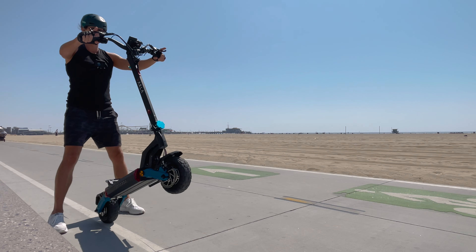Varla sent me this electric scooter to review, so in today's video we're gonna do that and find out if this thing's a flaming piece of poop or if it's actually good.